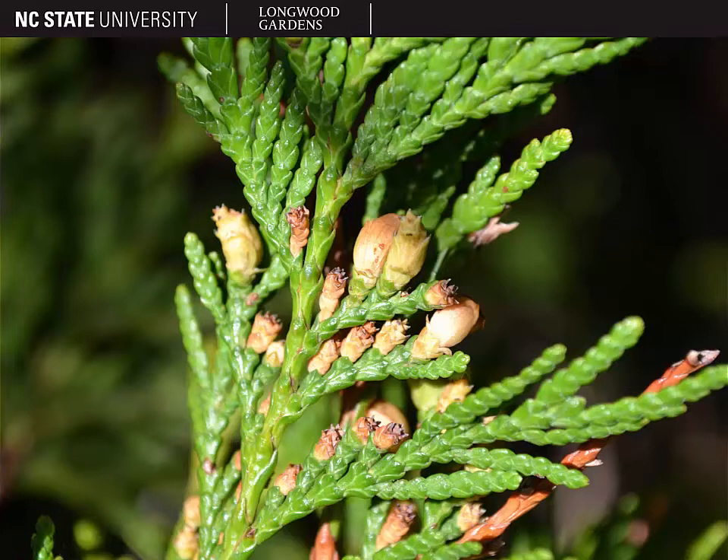Pictured here, you can see the beginning of the development of the female cones. Thuja is a monoecious genus, much like many of our other evergreen conifers. However, you're less likely to find the female cones present on this than on some of the other conifers, as it takes a long time for them to form. But here you can see they are brown in color, ovoid in shape, and about a fourth to an inch long.